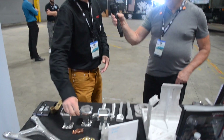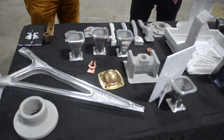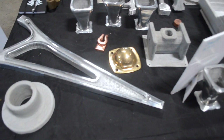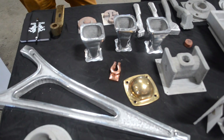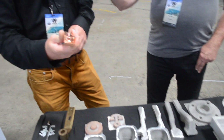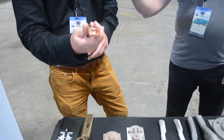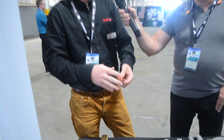Several of these other parts we printed during trials with the Australian Defense Forces over the past four years, with the Marine Corps participating as well. These are battery terminals for Humvees — we were able to print these in three minutes. Off the machine, we'll do a little deburring and polishing, but typically they just drill two holes and slide them on.